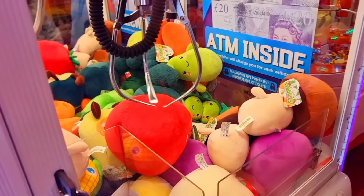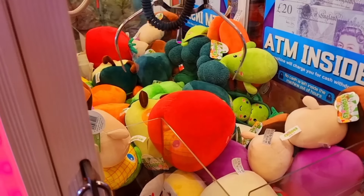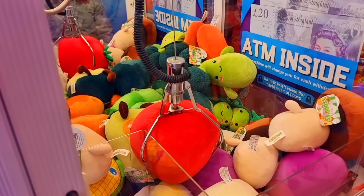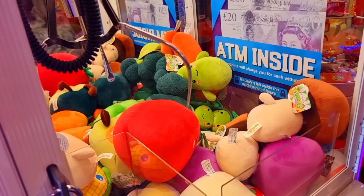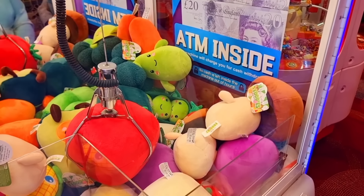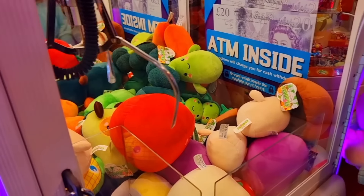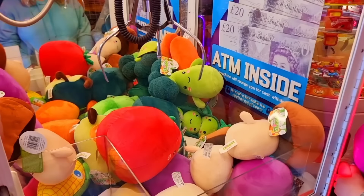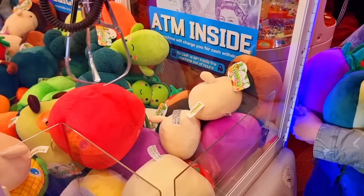Oh! It's push time, baby! Let's get all these pushes. Oh! That's a nice grab. No, I think it's just too heavy.